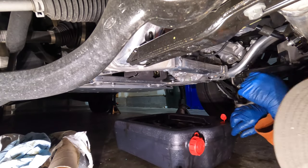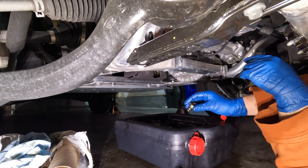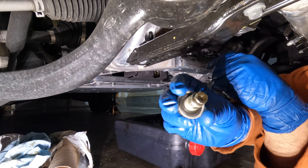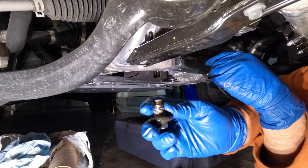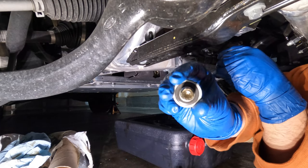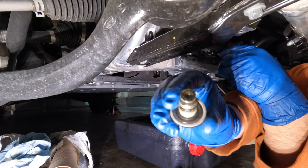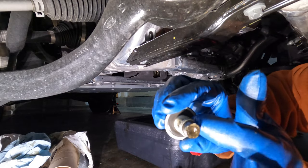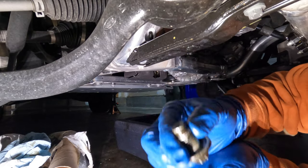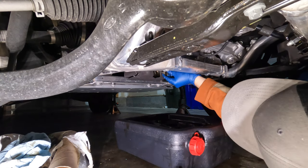With our filter replaced and pretty much all the oil drained out, we're going to go ahead and put our drain plug back in. This plug has a built-in washer. Per the Land Rover employee I talked to, they don't replace these — you just put the old one back in. If you can see, it's got that black rubbery built-in washer, so if you were supposed to replace it you'd have to replace the whole bolt. But they said they don't, so I'm not. Anyway, we're going to go ahead and put this back in.